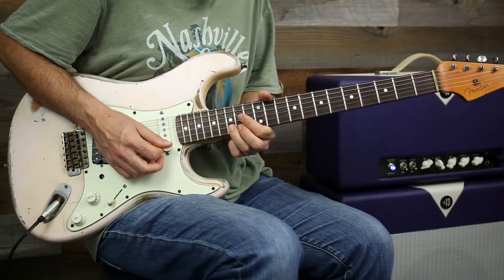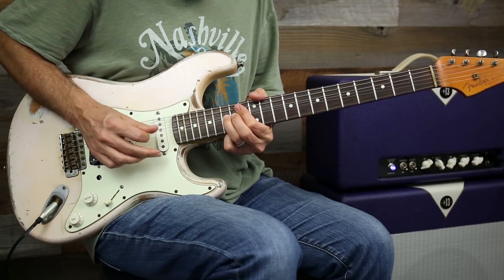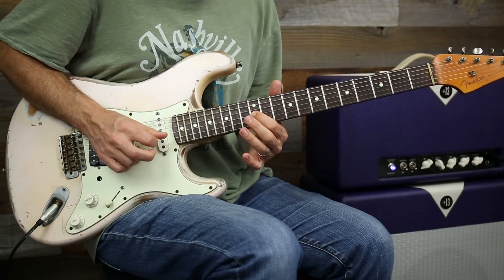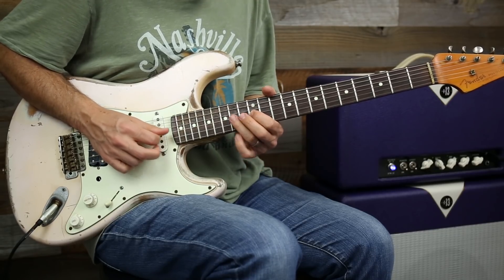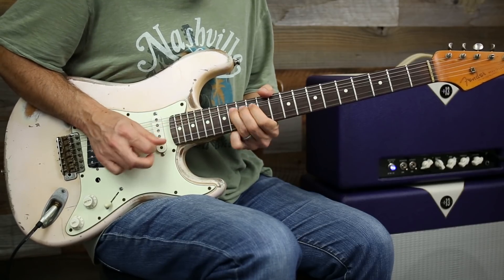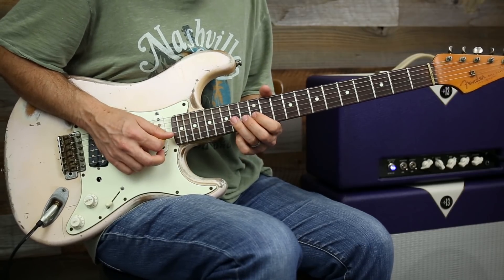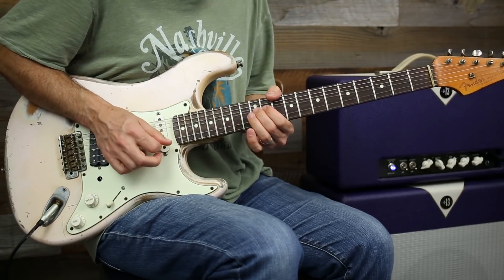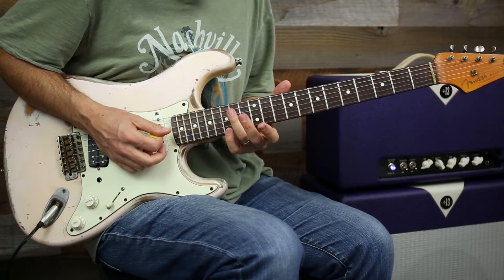So that's a bend up on the 15th fret, and then when the fingers are all scrunched together, grab the 14 on the G string and then come down with it. Almost like that Jeff Beck lick where it's like — you hit that note and then bend this one up to it. Do it like that if you want.